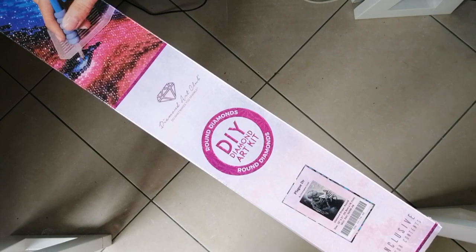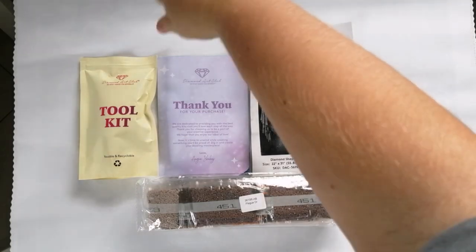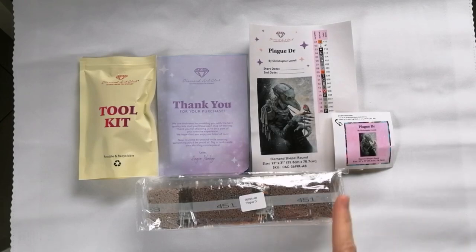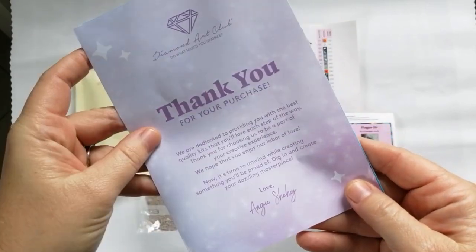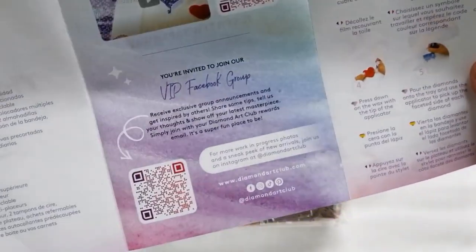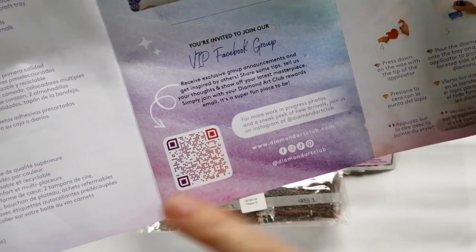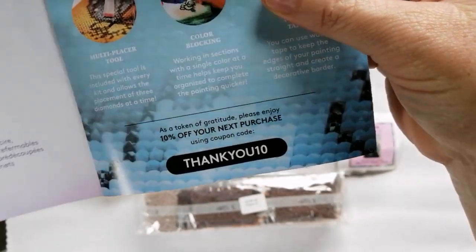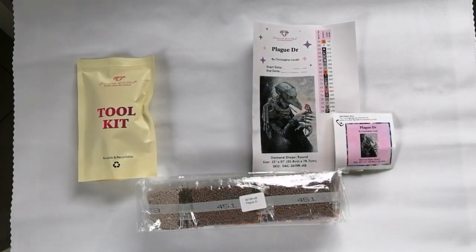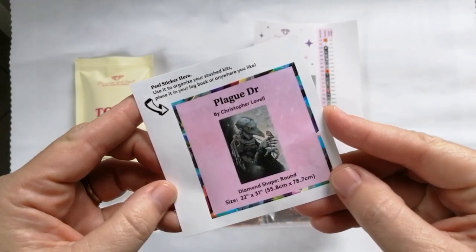I've taken the contents out of the box and the canvas is lying flat in the background. Before we get to that, let's have a quick look at what you'll find in a Diamond Art Club kit. Firstly, you receive a thank you note from founder Angie. Inside the brochure you'll also find a link to the Facebook group — once you've placed your first order you're entitled to join that VIP Facebook group, and you'll find another discount code in there too.